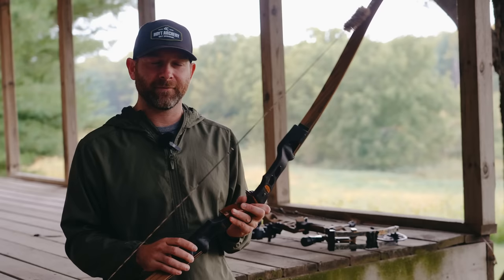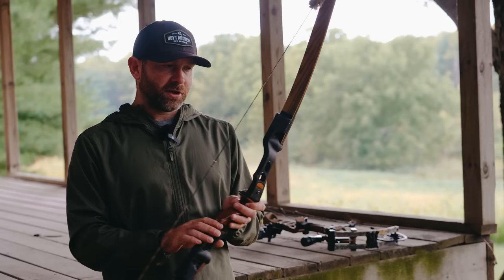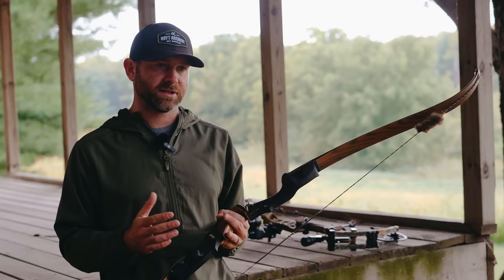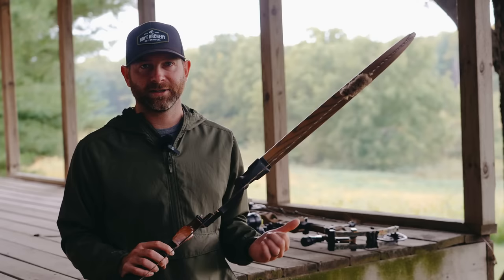I'm still tinkering with my final arrow setup. I'm trying to ideally get it to where I'm shooting the same head for both this recurve and my compound bow, so I'll share that once I have it dialed in. I definitely plan on spending time with this, but not exclusively — I'm going to base it off of where I go to hunt each day. If it's a stand where I'm very likely to get a short range shot, I'm going to take the recurve. If it's more of a field edge where a longer shot is necessary, I'll probably take the compound.